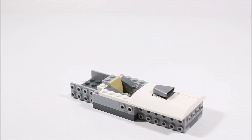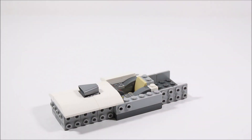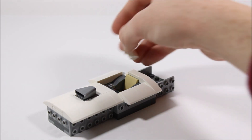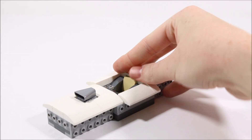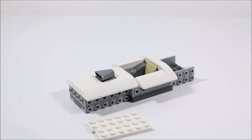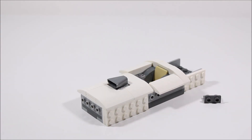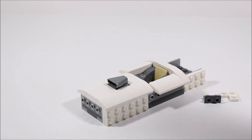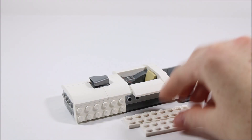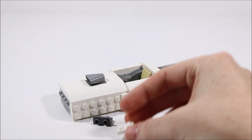Now we're going to add a 1x4 plate and two 2x2 sloped pieces, and then do the same on the other side. Next, we're going to add a 1x2 tile and two 1x3 sloped pieces. Onto the studs on the side, we're going to add two 2x6 pieces and one 1x4 plate. Then on the back, we're going to add an inverted bracket and two L-shaped plates, followed by a 2x8 plate and a 2x6 plate. Up front, we'll add another inverted plate and a 1x2 plate.